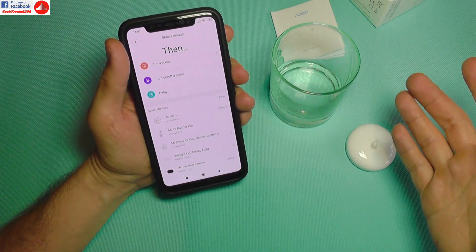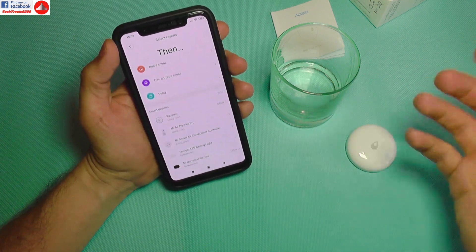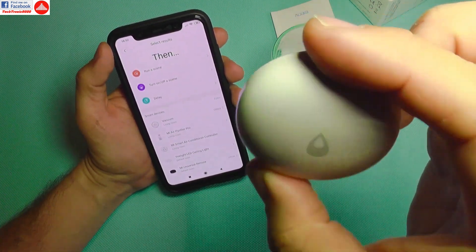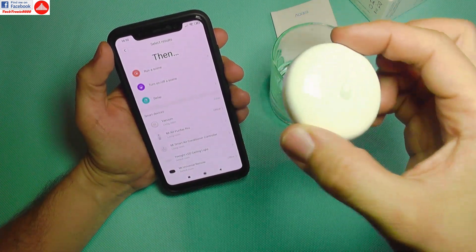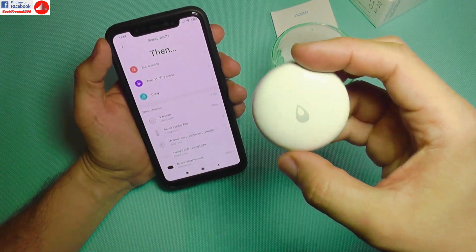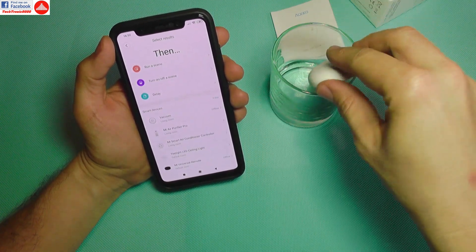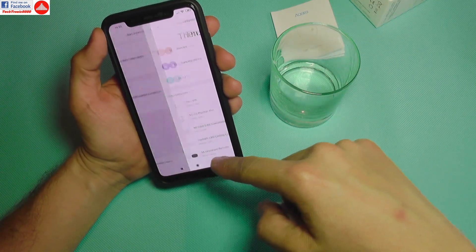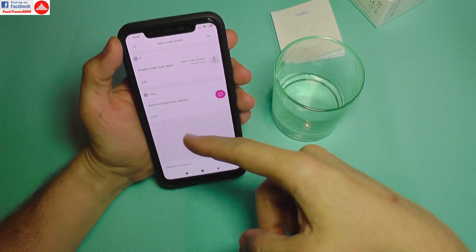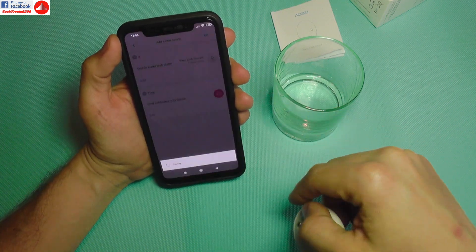The sensor comes with the battery pre-installed and works for around two years with normal usage. It connects to the gateway and has been added to it. Being a water sensor, it should be waterproof. I'm going to place it in a glass with some water inside. I'll enable water leak alarms with device notification, set that, and save it.